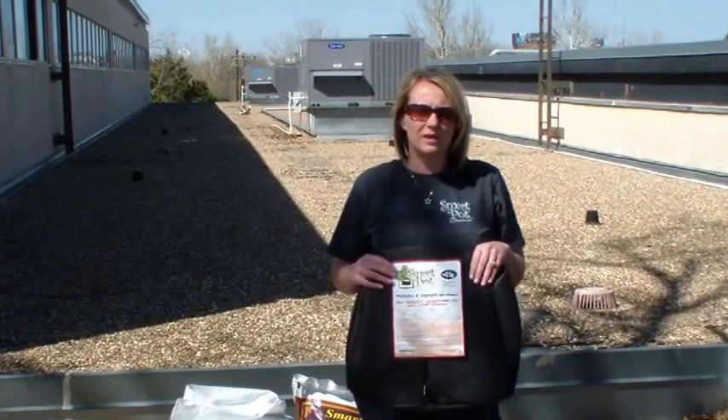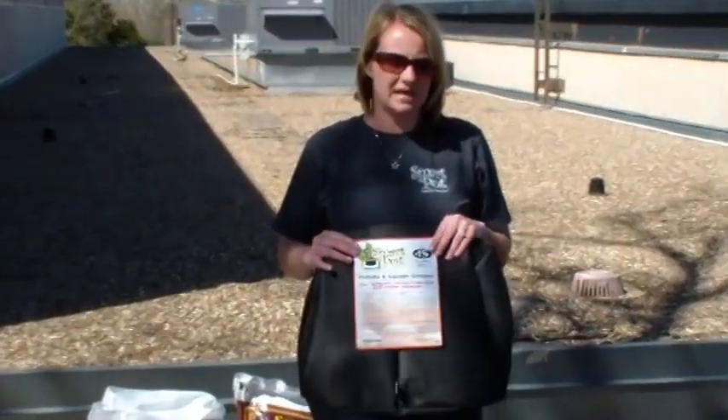Growing potatoes in a 15 gallon — you can always go bigger, up to a 20 or 30 gallon. In a 15 gallon, you can expect about 9 to 13 pounds, so obviously if you go bigger, you're just going to get more potatoes.